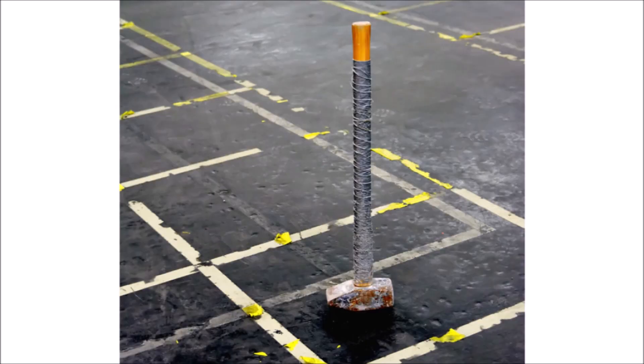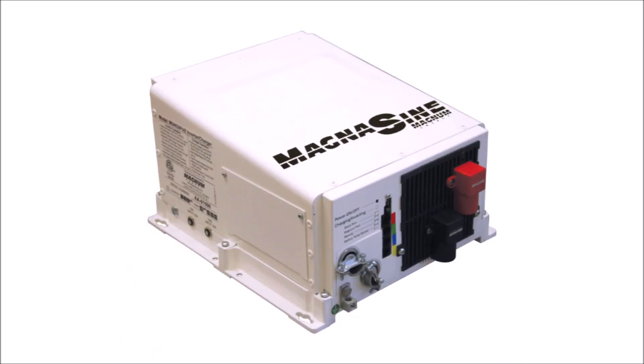No, to break concrete, you need a sledgehammer. So in this video, I'll show you one of the big boy inverters that will help you graduate to the big leagues of off-grid solar power.